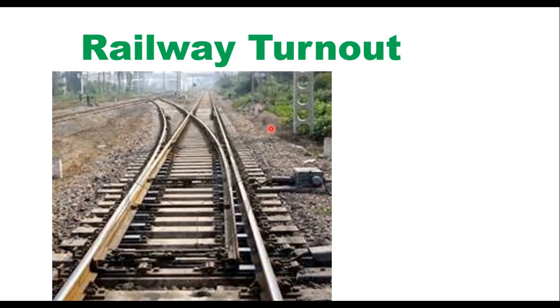Hello friends, today we will discuss railway turnout. Railway turnout works with the help of points and crossing. This is a pair of points and this is the crossing. The combination of one pair of points and one crossing makes a turnout.